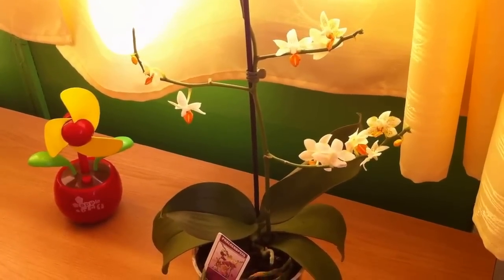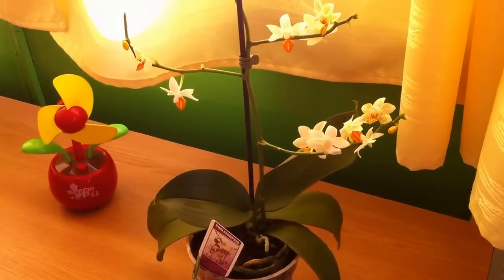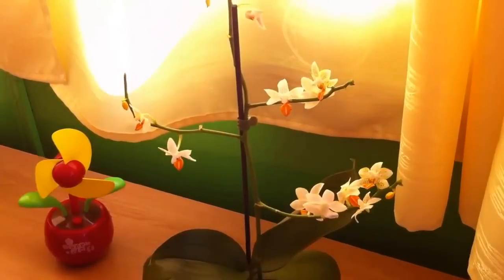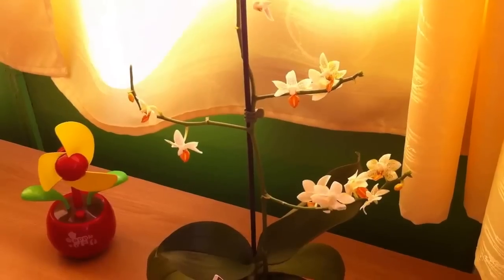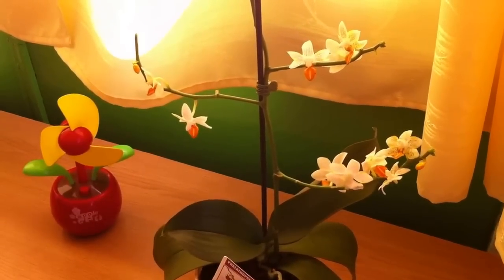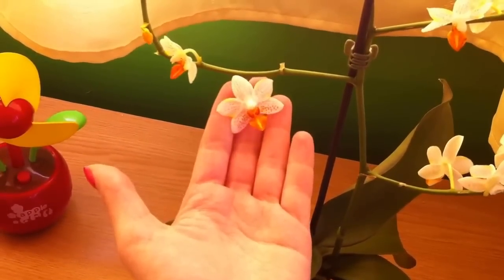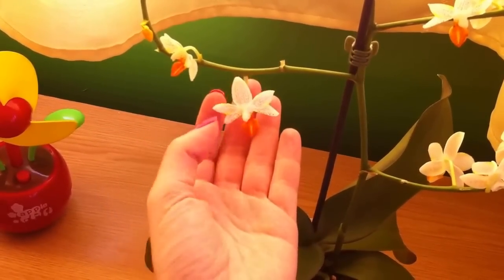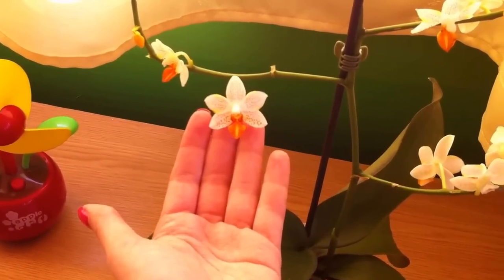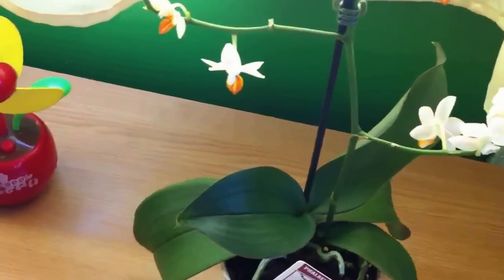Hi everyone, it's Dani. I just want to show you my recent purchase. Yeah, again, but it's an orchid that I've always wanted to own. It's actually a Phalaenopsis Mini Mark. I don't know if you know it, but it's the only Phalaenopsis orchid I know that has an orange color to it. It has the orange lip and orange-violet spots. It's not a mini Phalaenopsis — it's just called that way because of the flowers, I guess.